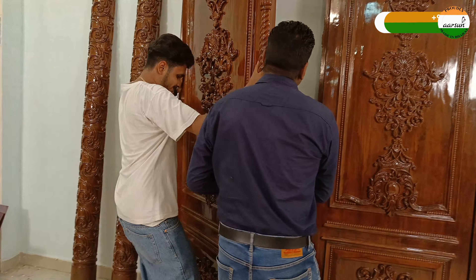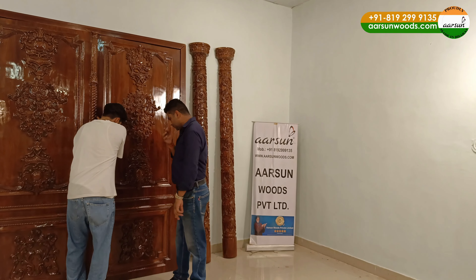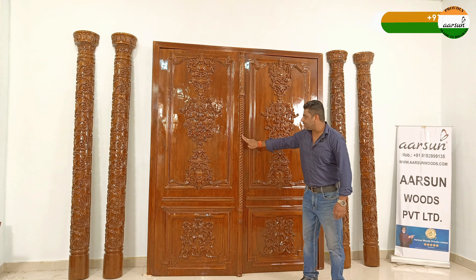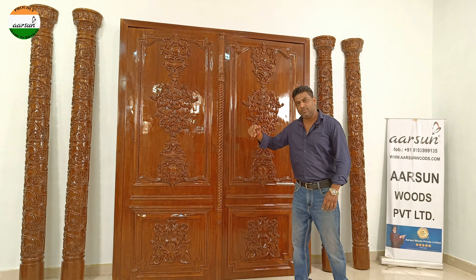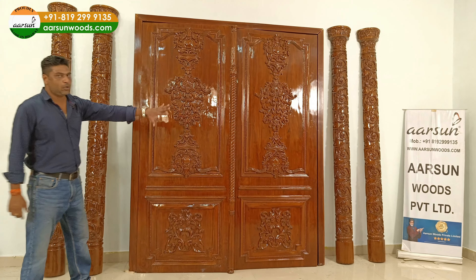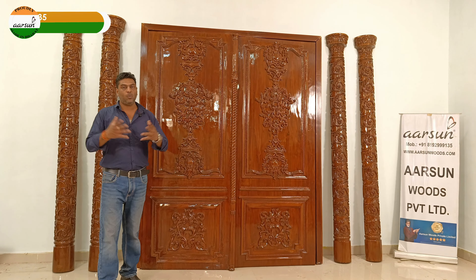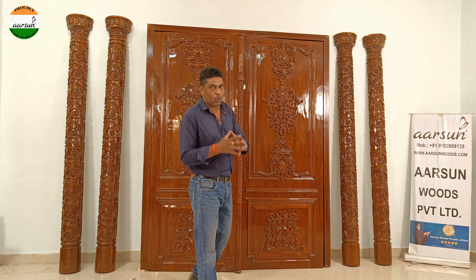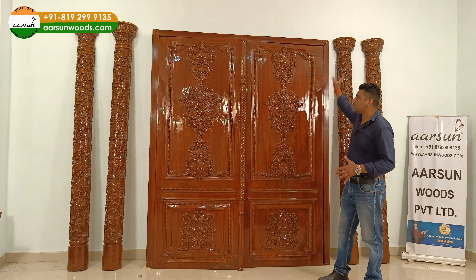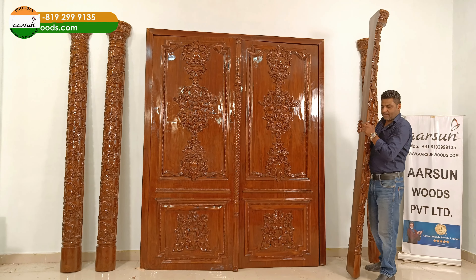When we have two doors, one door overlaps the other so the gap on both sides is fully covered. Similarly inside also, when both doors are closed, both sides are sealed from inside and outside. When you want a main door of grand size that looks very large, we have door sides — these could be strips or something like the pillars I'm showing you now.